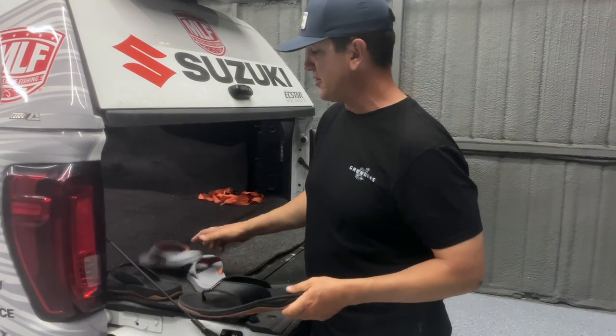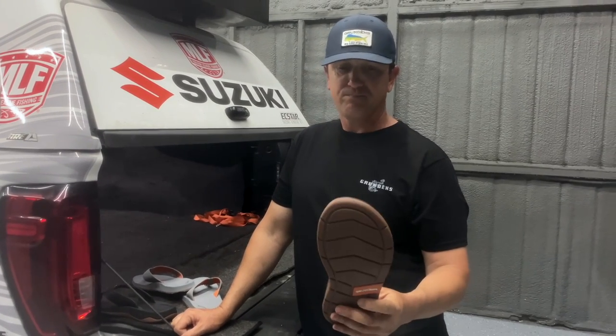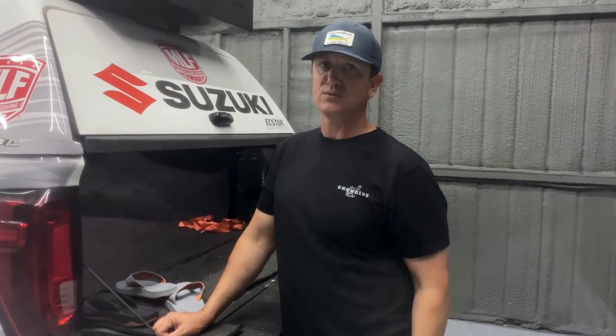So check those out next time you're in the sporting goods store — you'll see these on the end cap. They retail for around $80 to $90 a piece. Try them out — it's worth every penny. Good flip-flops. You can't put a price on good flip-flops.